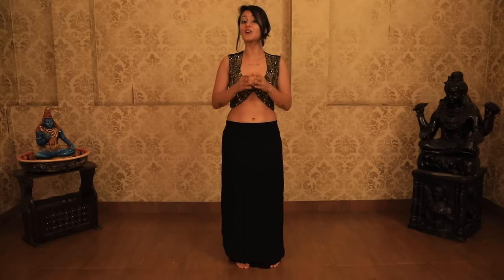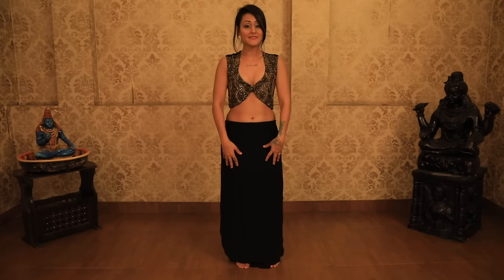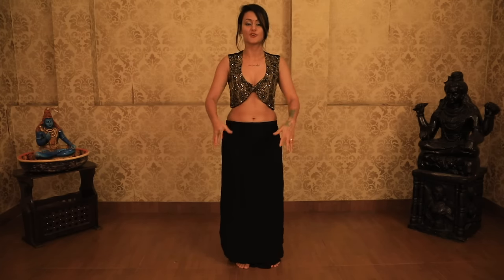First thing first, the important thing about the shimmy that people aren't going to tell you is that the shimmy actually comes from the knees and not from the hips. The movement in the knees is the action and what you see happening in the hips is the reaction to what's happening in the knees.